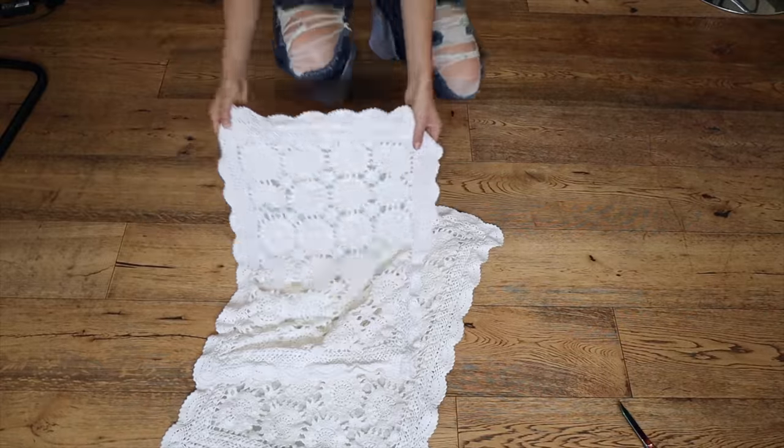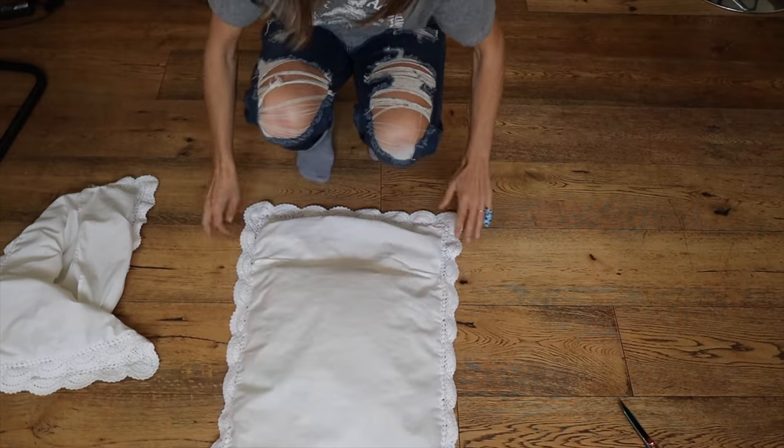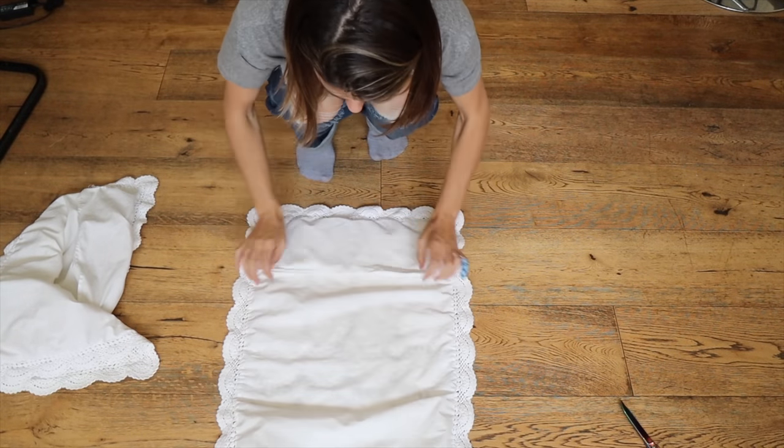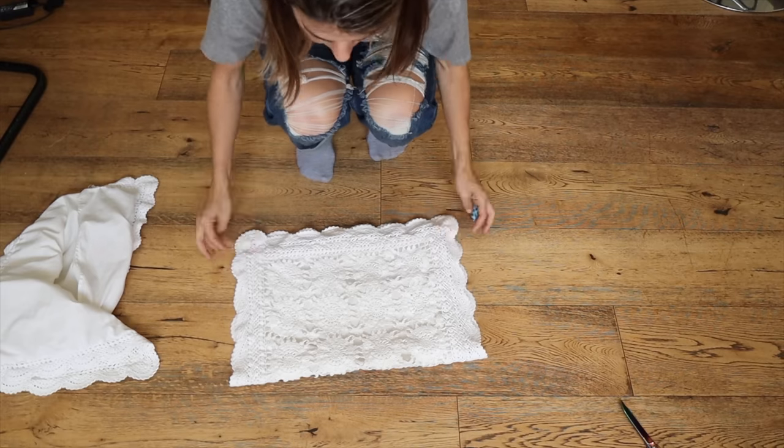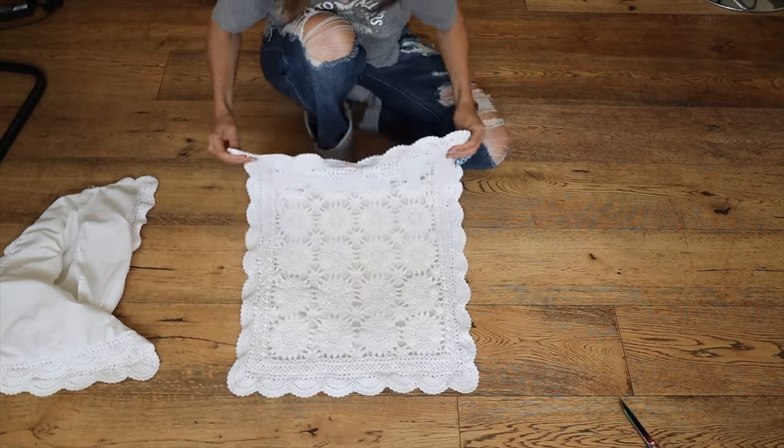Here are my two pillowcases that I thrifted for three bucks for the set of two. They're in incredible condition, no stains, they were perfect. Now, because they're pillowcases, they're basically already lined. This fabric, which would normally encase the pillow, is going to function as my lining, so it's not going to be sheer — no holes — perfecto.